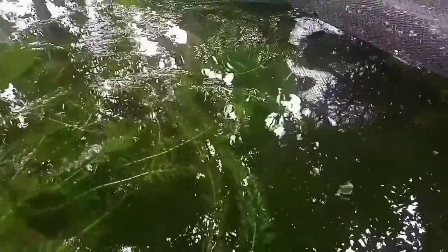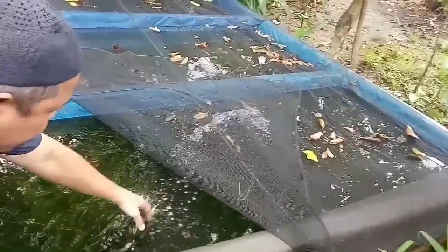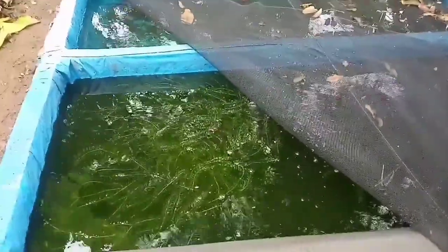Halo, assalamualaikum, Lelover! Saya ada di kolam ikan hias pelati. Ikan hias pelati ini, kita lihat di sini kolamnya berukuran sekitar 1,2 x 2,2, ini bisa diisi 500 ekor. Jadi di sini ada indukan jantan dan betina.